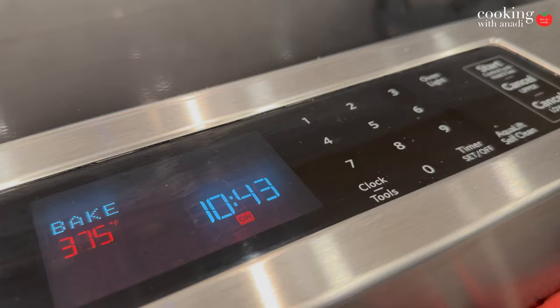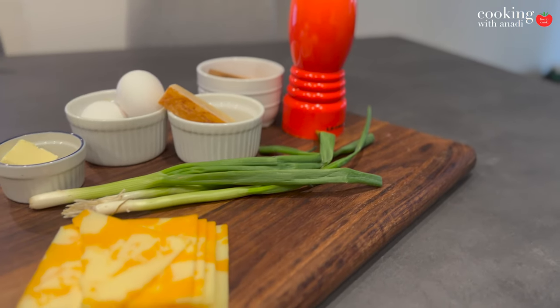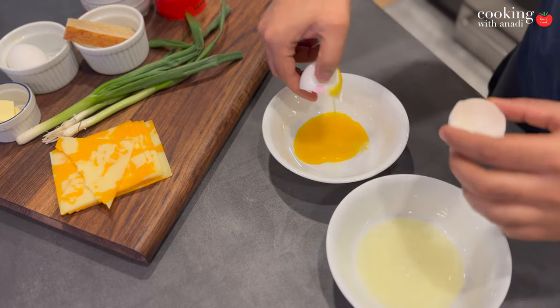Let's get on with it and get that oven hot at 375 Fahrenheit, and go ahead and separate the egg yolks and the egg whites. We are going to work with those separately.